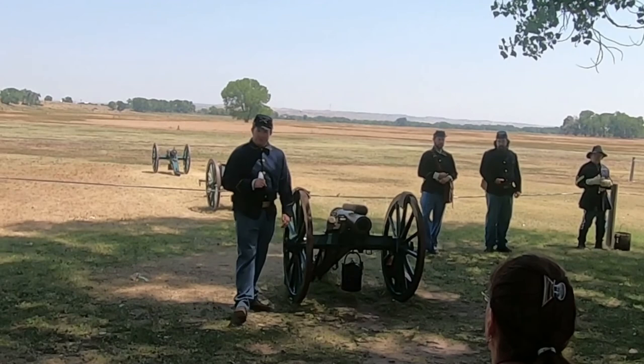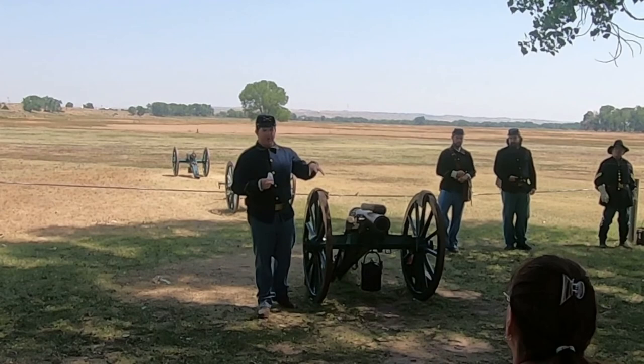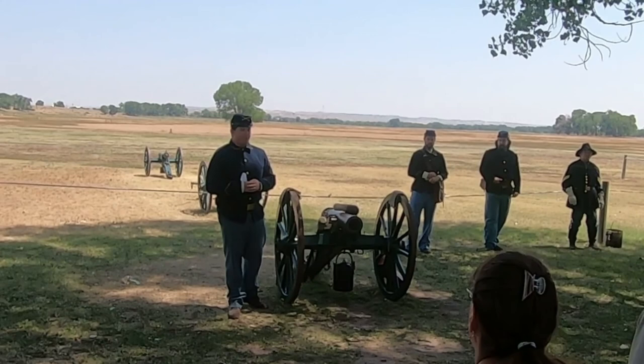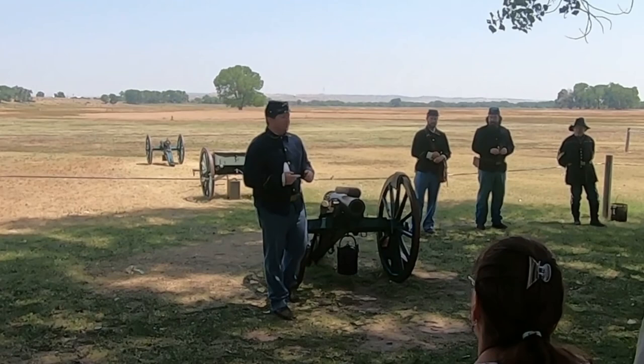"Mountain" is perhaps the most important part of this artillery piece — it's the four-wheel drive cannon. Wherever you can bring a mule, you can bring this. The tube comes off and goes on the back of one mule, the carriage goes on another, and the ammunition on a third. So it's four-leg drive. It was a very flexible artillery piece.